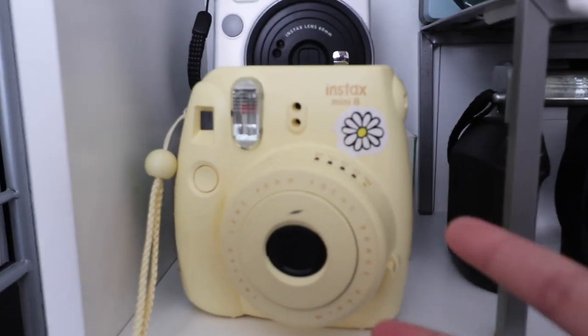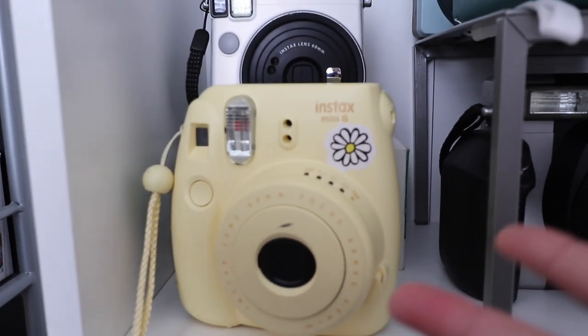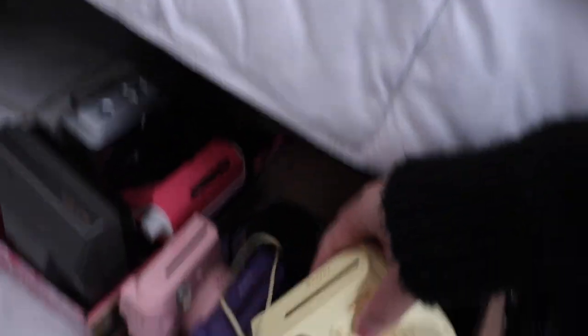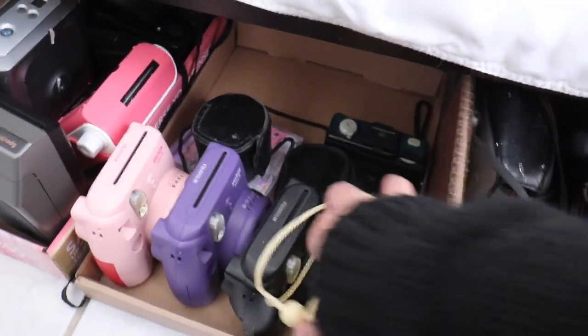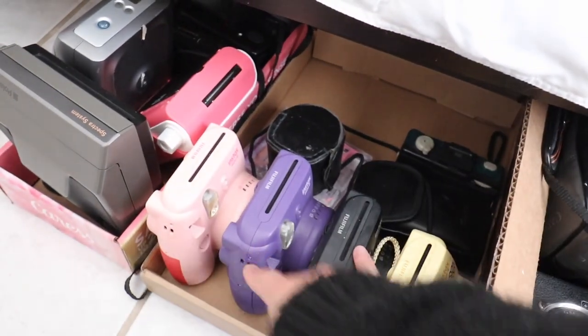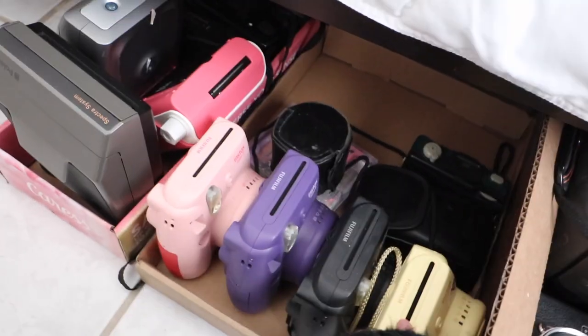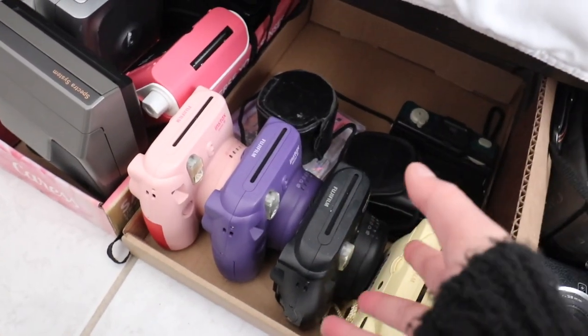Between the Mini 8, 9, and 11, I recommend the Instax Mini 11 because I've had no problems using it — it doesn't seem like it would break easily and it's relatively cheap. That said, I don't fully recommend it because it does break easily. I bought a bunch of them in bulk on eBay to fix, and a lot of them — when you take a picture — the picture looks like half of it is gone because the shutter isn't open all the way.